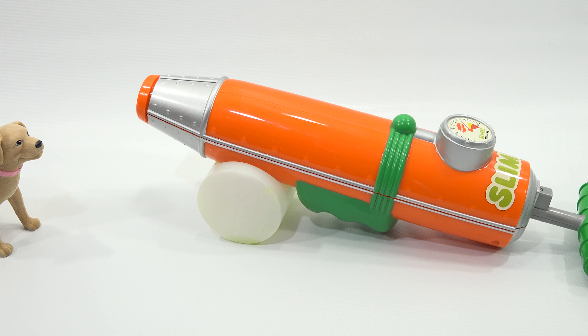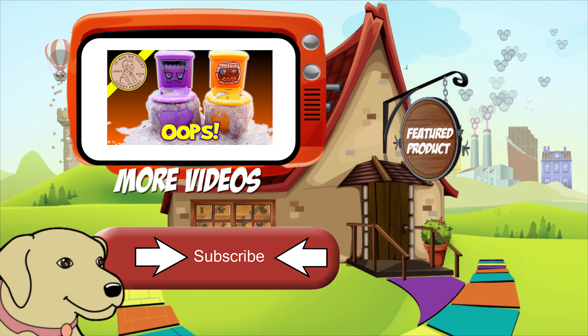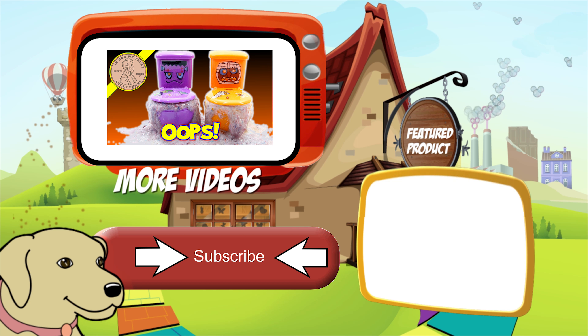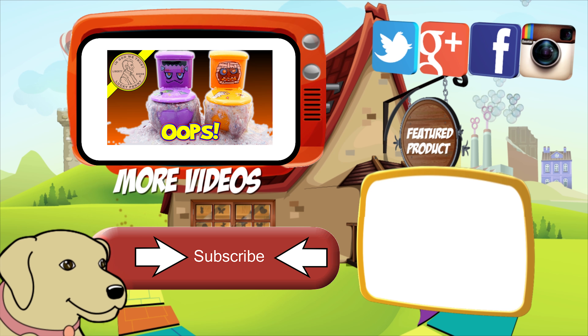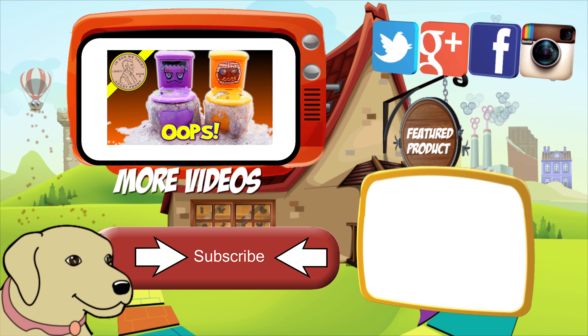We appreciate you stopping by and watching this video today. We are going to put this in the Nickelodeon Gak playlist because Nickelodeon Slime and Gak all belong together. We'll put a link in the description — you can check it out there. Butch appreciates you supporting him. Thanks for watching, everybody. Please click here to subscribe to Lucky Penny Shop. And always remember, when you see a lucky penny — pick it up.